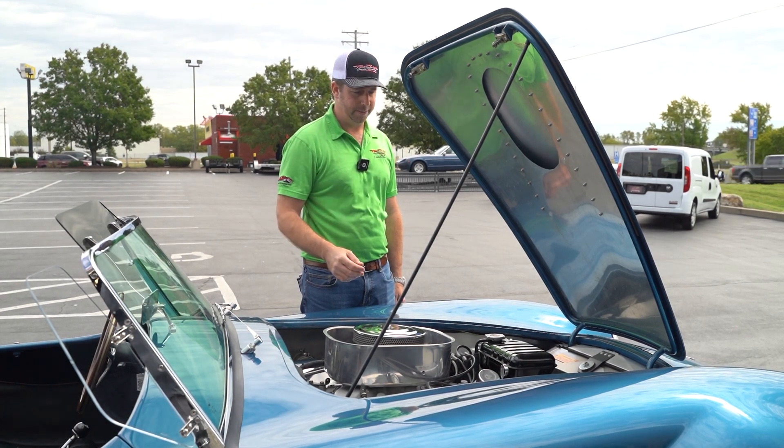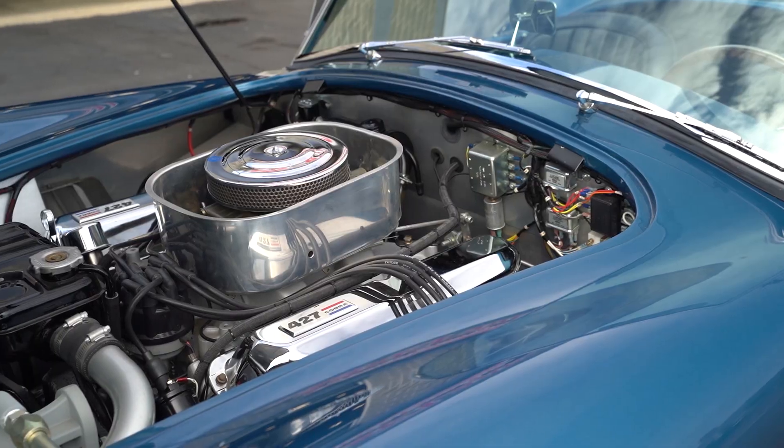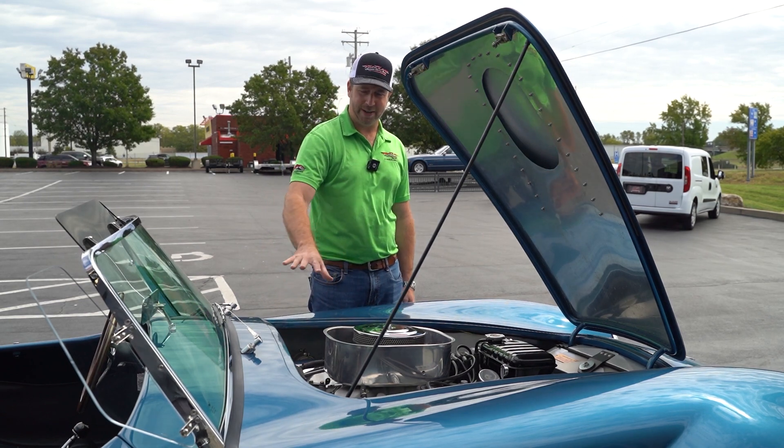That's what Shelby did. Inside the rest of the engine bay, a lot of beautiful aluminum work, because it's an aluminum car. Also over here, you'll see some Lucas Electrics — no jokes. This is what it's supposed to be.